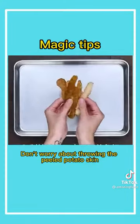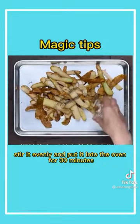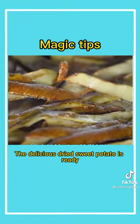Third, don't worry about throwing the peeled potato skin. Lay it on the baking pan, add some oil and your favorite seasoning. Stir it evenly and put it into the oven for 30 minutes. The delicious dried sweet potato is ready.